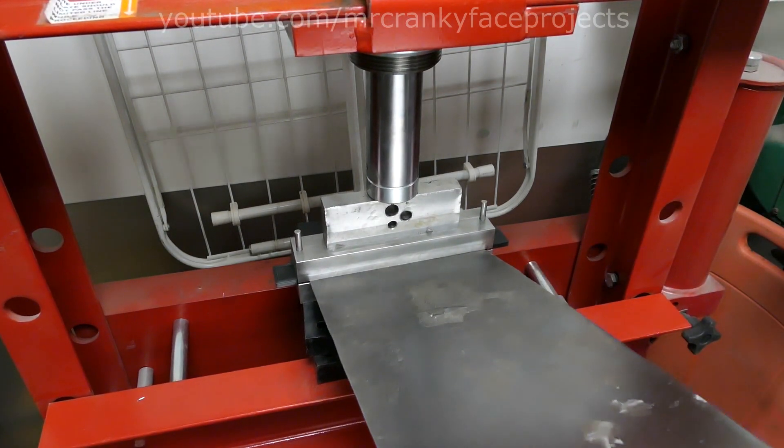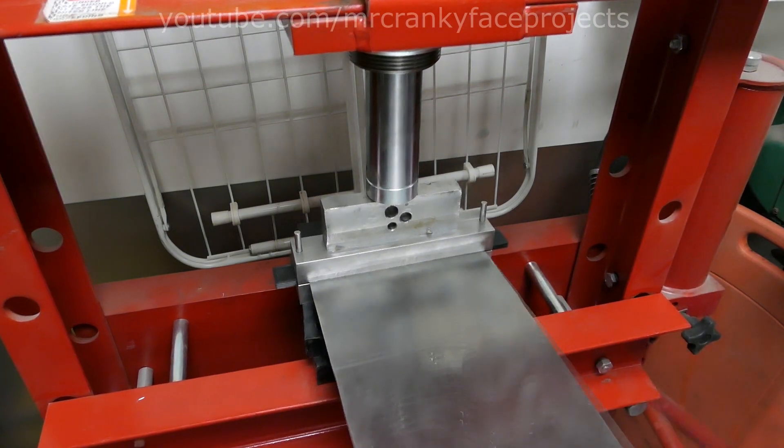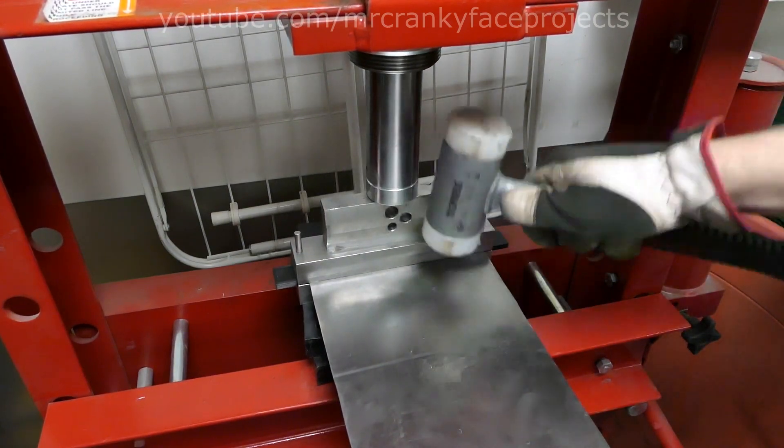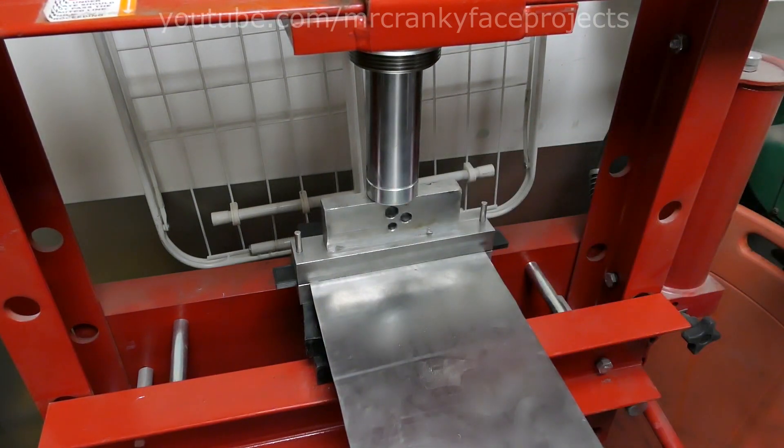One flaw in this design is that it doesn't fully press down the stick-out, so I had to adjust that angle on every press with the mallet. This could relatively easily be fixed, but it was easier to just hammer down.